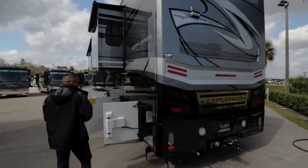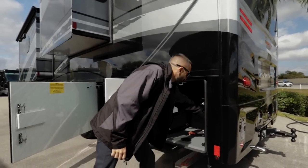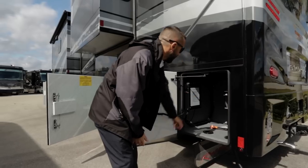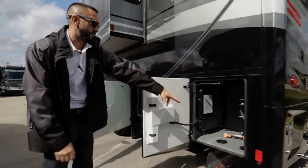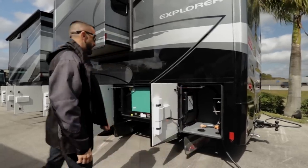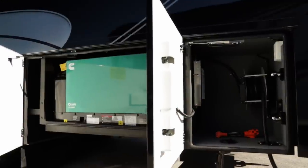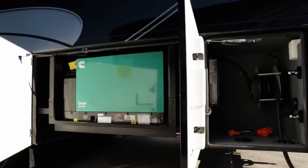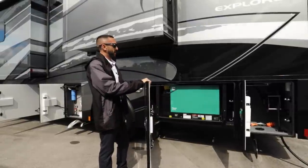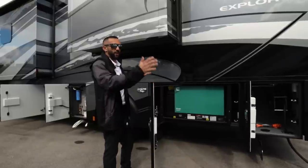Everybody really likes this feature — it's the retractable power cord, which is a 50-amp surge-protected transfer switch, and it runs down the side there as well. You also have this beautiful rock guard, really nice to keep debris off your tow vehicle. On this side, you have an 8000 Cummins Onan generator which runs off diesel — runs off the same fuel tank. That's going to provide you plenty enough power for your coach when you're off grid.